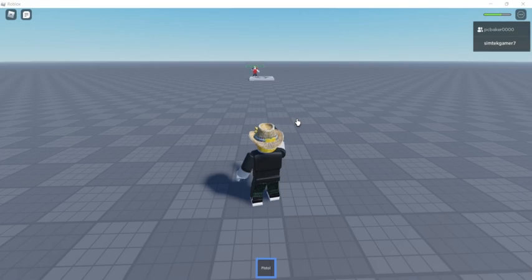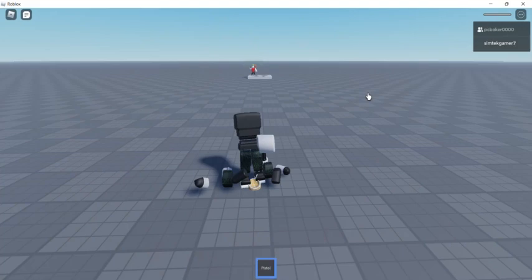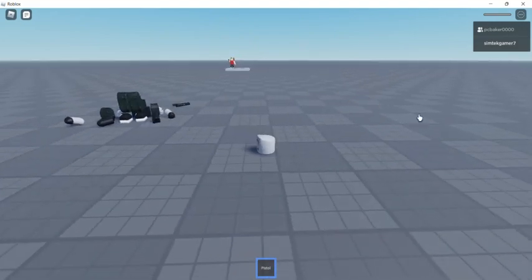Today I'm going to make a very simple gun — it shoots, it does damage, and it makes noise. We won't have animations, cooldown, or reload stuff; I can do that in other videos. Most people just want a really simple gun to get started. I'm going to shoot my alt to demonstrate — you can hear the sound roll off. I got them from pretty far away too.